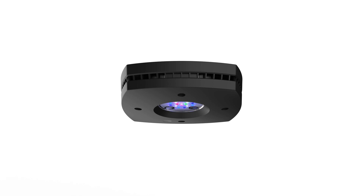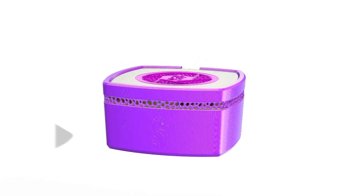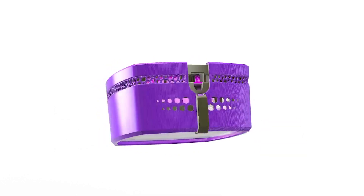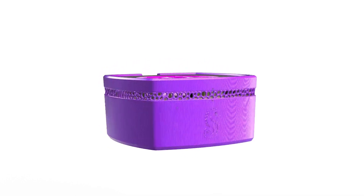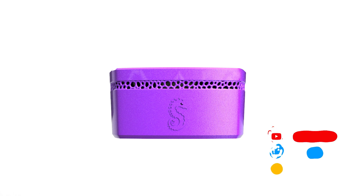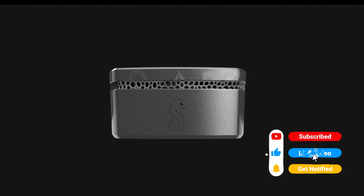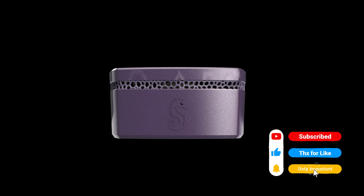In today's video, I take this AI Prime HD by Aqua Illumination and make a light shade diffuser for it that turns out spectacular. If you're interested in this model or you own an AI Prime, please be sure to like and subscribe and stay to the end to see how this thing finishes up and to find out where you can get one for your AI Prime.